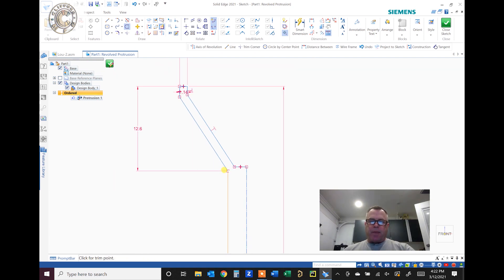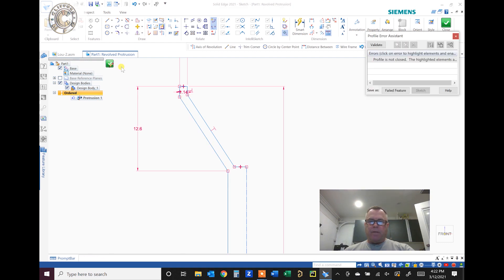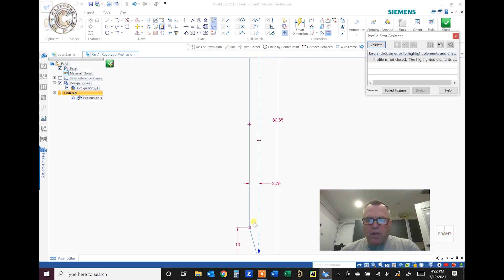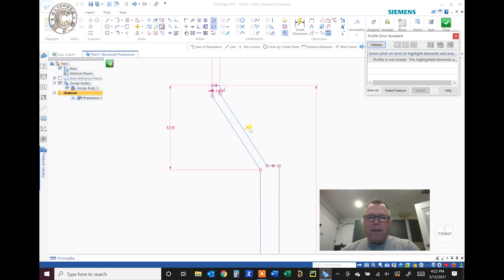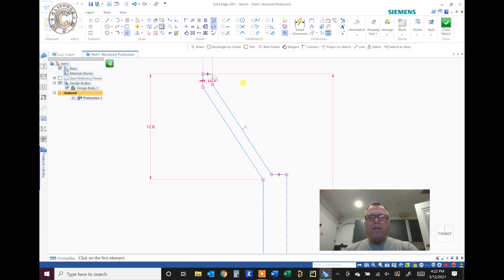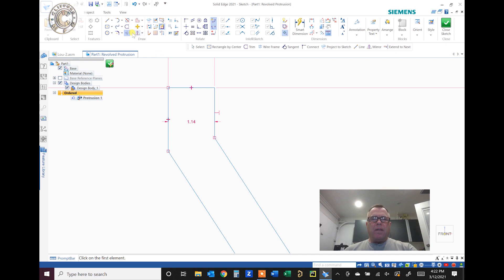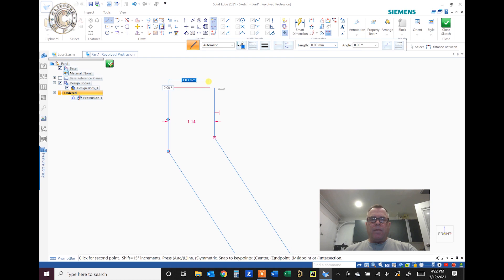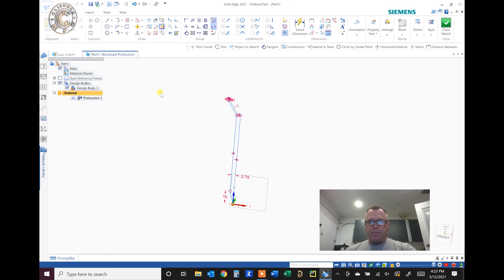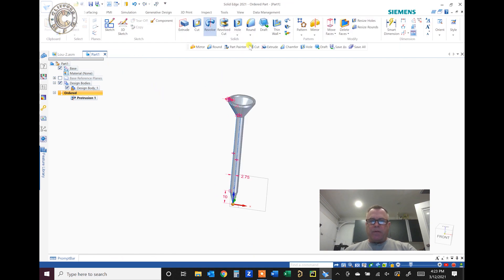Now we'll revolve it. It failed — let me find where. It's not confined right there. Let's put it in over there. There we go — now it should revolve. There it goes. So there's our golf tee.